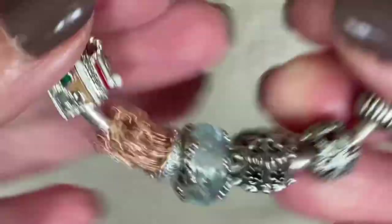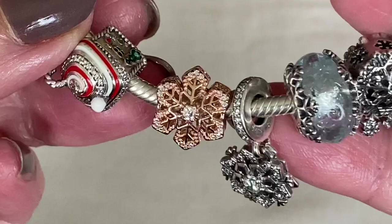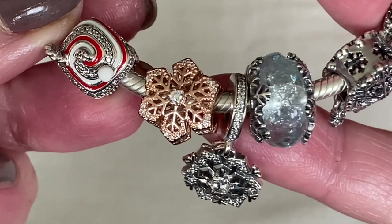Next to it I have the Pandora Rose snowflake. This one I was not expecting to purchase, but it just won me over with how delicate it looks. Look how the cutouts match on both sides of the charm — it just has a really light, airy look about it.